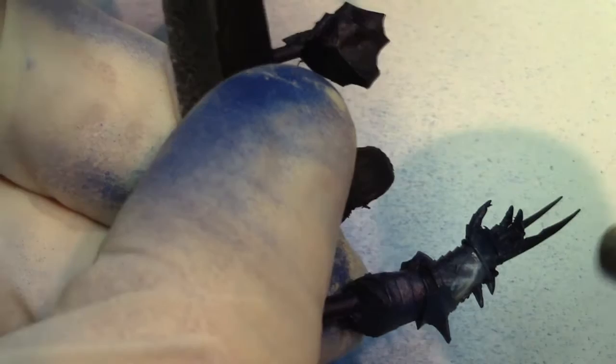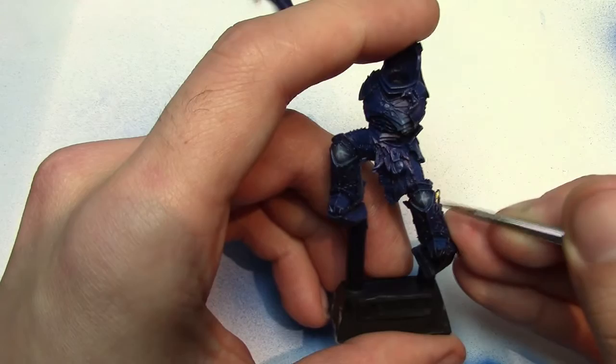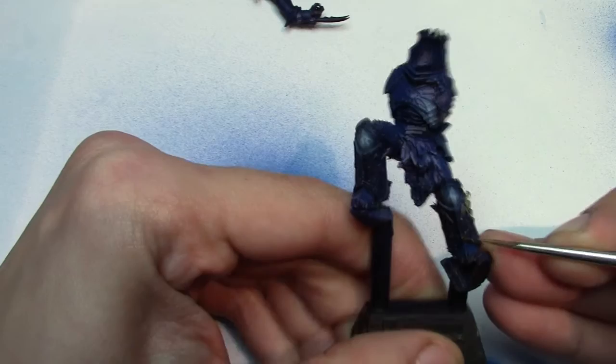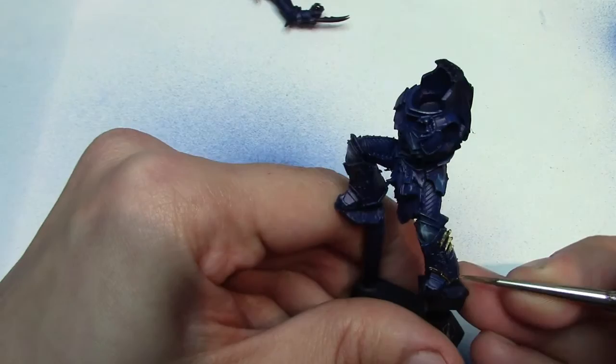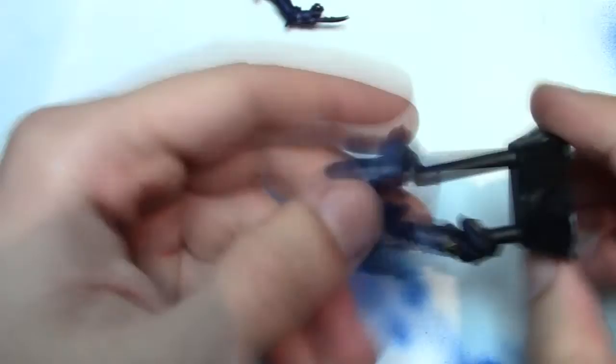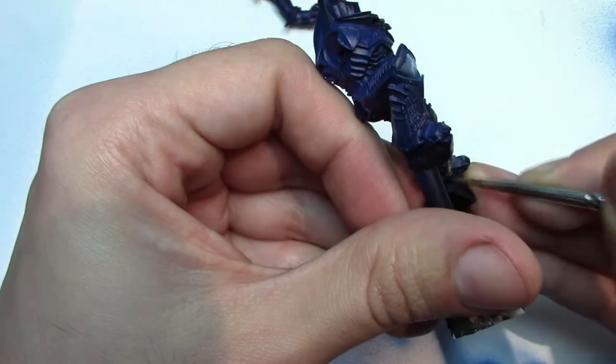Remember to do the other parts of the body as well — the arms, shoulder pads, etc. So this is probably one of the most gruelling bits about this model: doing the metallics, the gold especially, because the base coat on the gold takes absolutely ages. There's so much little detail and filigree on this model it will take you a fair while. This footage is sped up about 4x normal speed and you can see it takes forever basically, so you're really going to want to stick some music on and just get to it — it's going to be one of the more tedious parts.